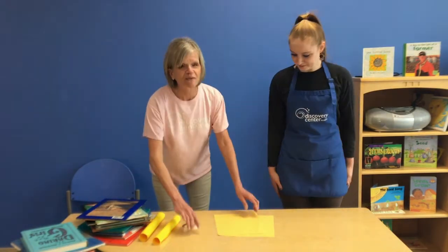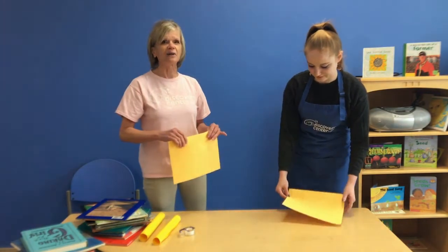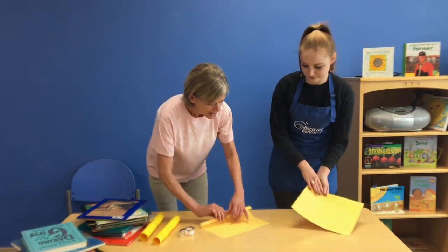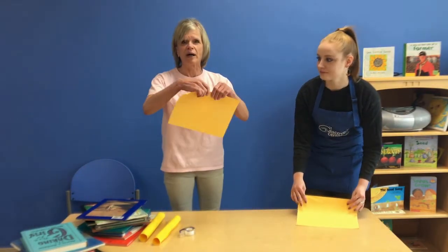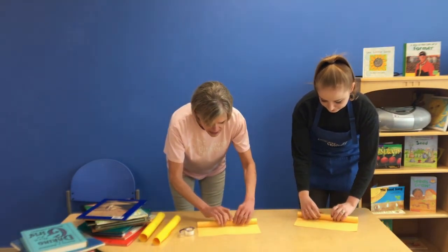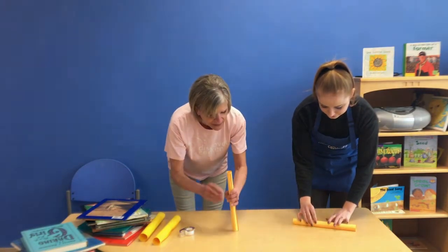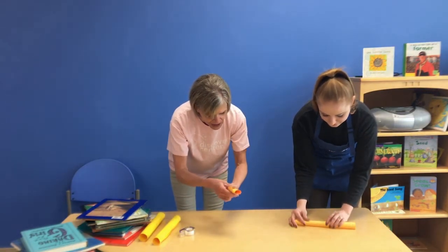Are we ready to get started? Let's do it. So the first thing we're going to do is create cylinders out of a piece of paper and then secure them. You want to roll it long ways — I like to say hot dog shape. You're going to roll the cylinder. You want to try to keep the ends even if you can, because you want this to be as sturdy as possible.